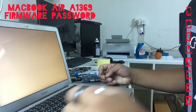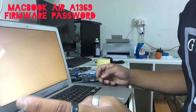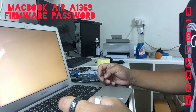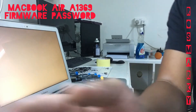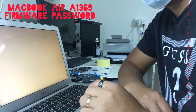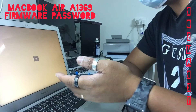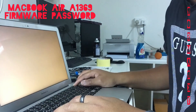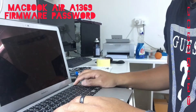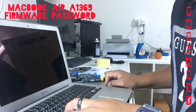So what we're going to do to fix this problem is remove the firmware passcode, then install an SSD storage device. As you can see, it will appear like this — there's no operating system. Or if you turn off and check if there's any storage device connected, the firmware passcode is there.